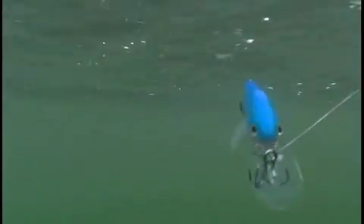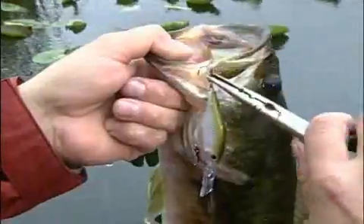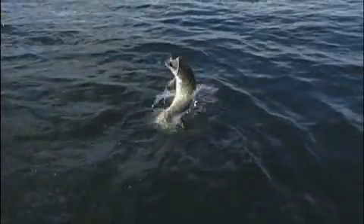X-Wrap Shads dive deep and maintain their lifelike appearance at nearly all speed ranges, from creeping to cruising. Wherever fish feast on shad-shaped forage — walleyes, bass, pike, and other game fish — are in for a real mouthful.